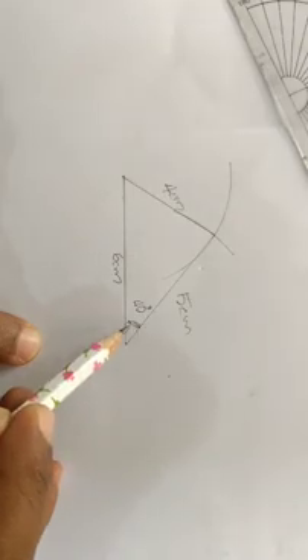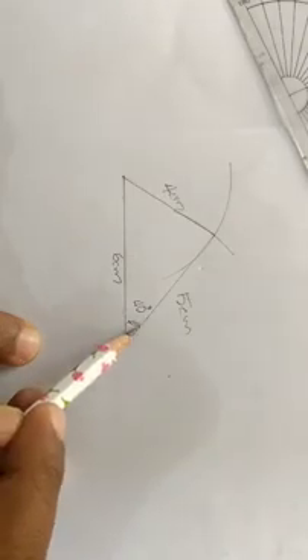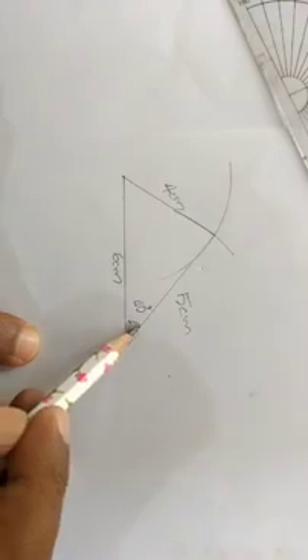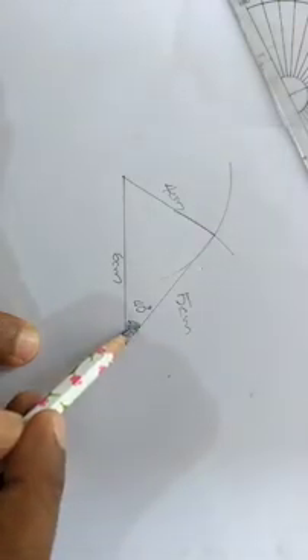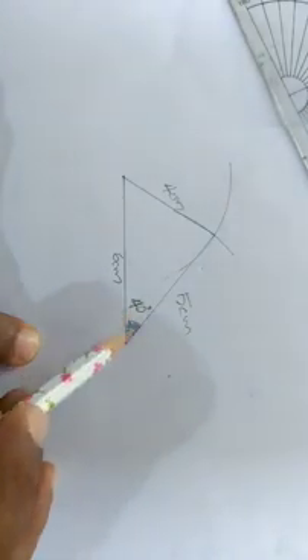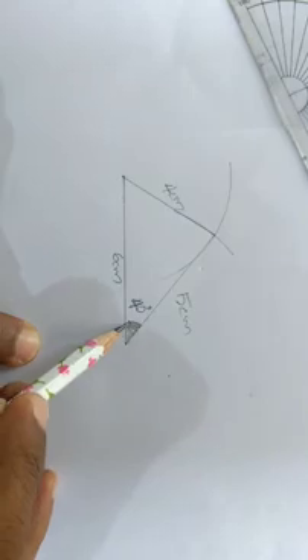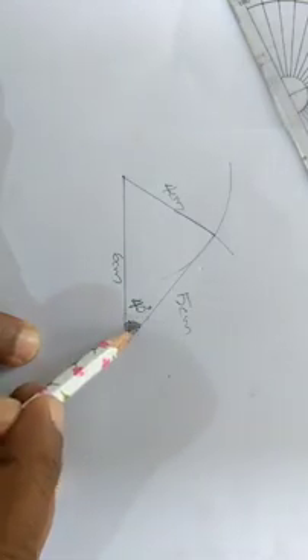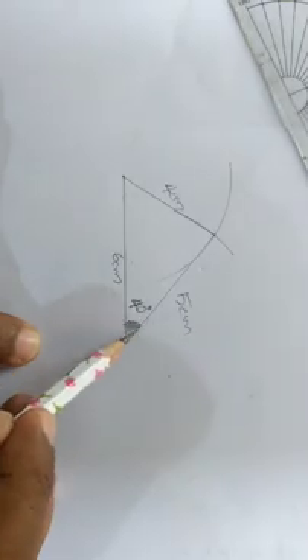We are going to make a cone here. There is a cone here. Here, we use two arms. There are two arms. We are going to make 30 degrees.